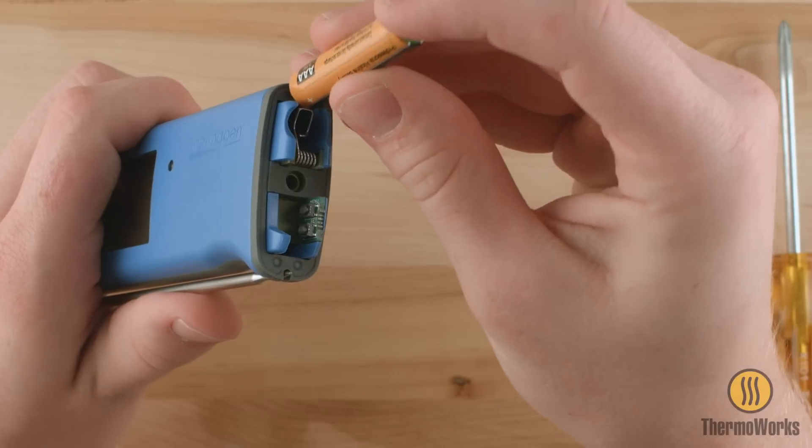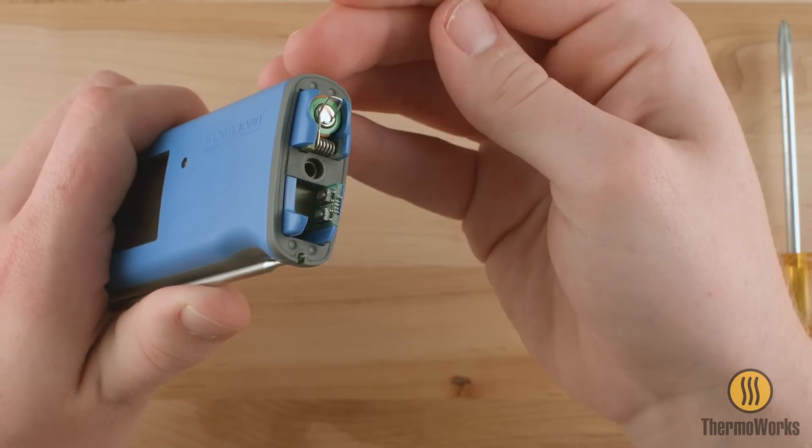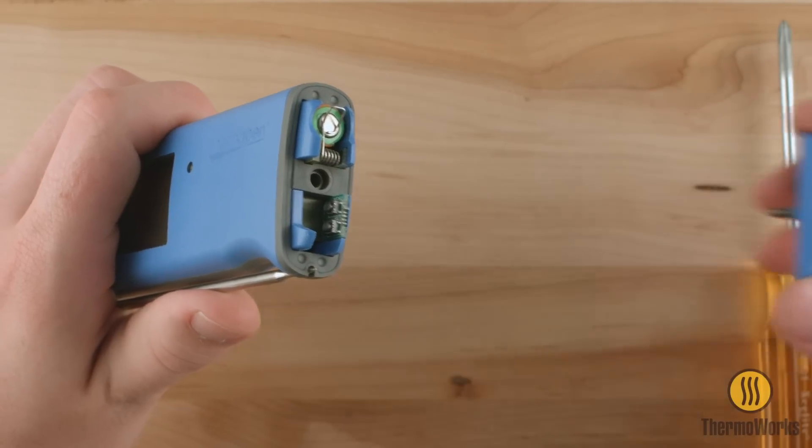Use the new battery to gently lift the spring-loaded clip. Insert the battery with the positive side first. The clip will hold the battery in place.